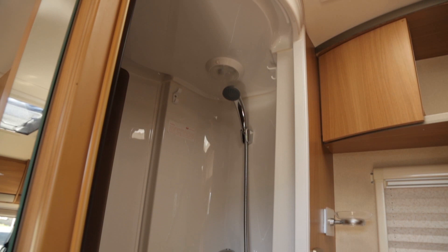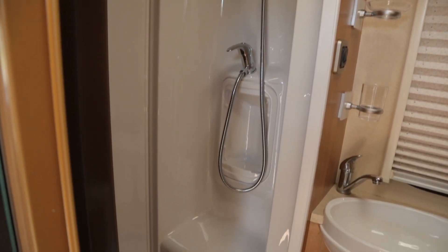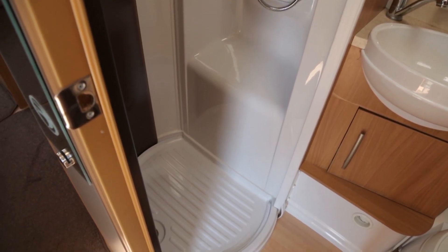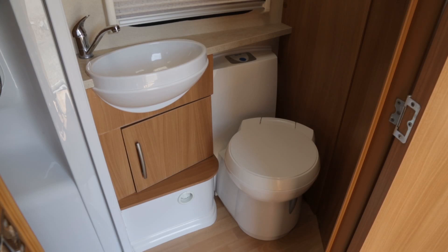There's everything you could want in the washroom. I particularly like the shower which is situated in a cylinder all of its own. The toilet is a familiar one fitted today, and then there's a very tidy neat little hand basin.